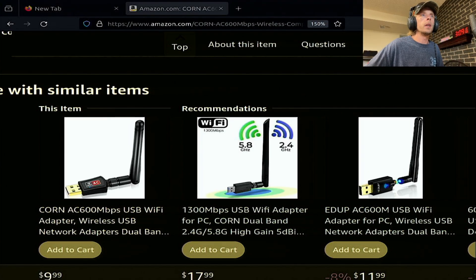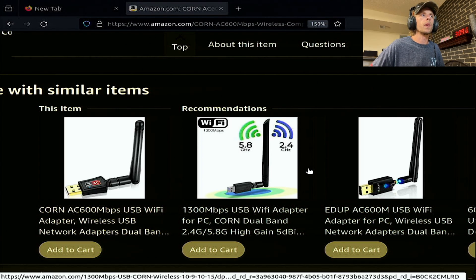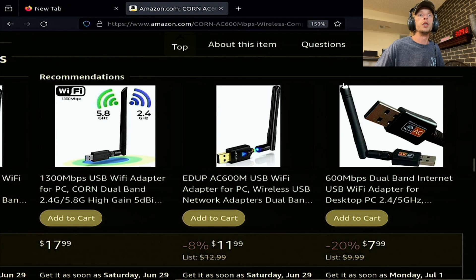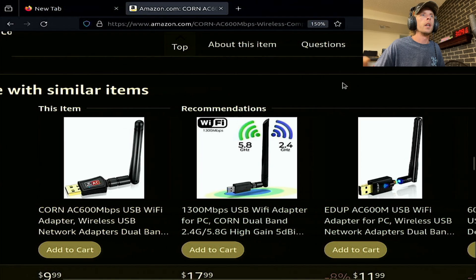This is going to be a video on how to install drivers for these little Wi-Fi dongles. They are driverless. This is Amazon and they are very cheap. I had a bit of trouble trying to get them going, but there is actually quite a bit of support for these things. So let's just go right into it.